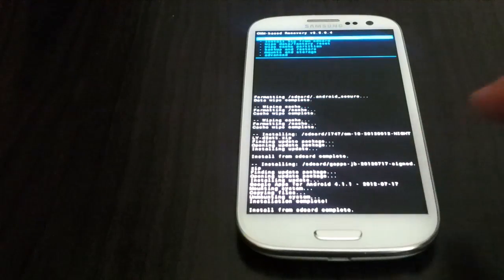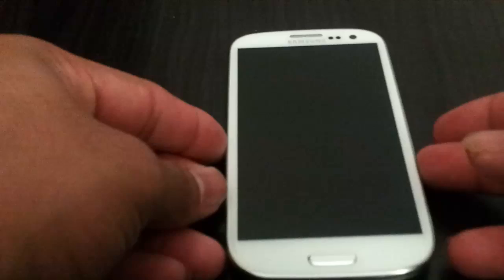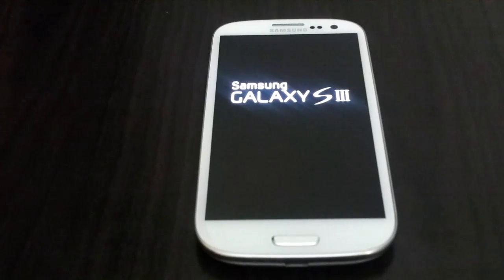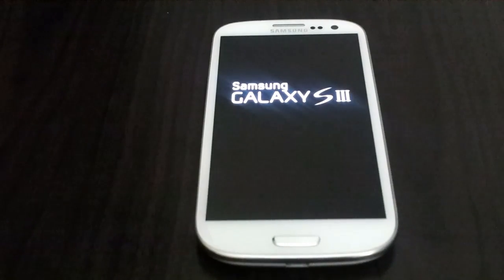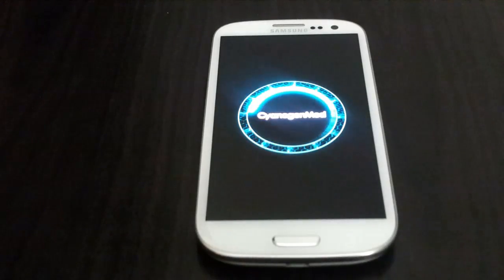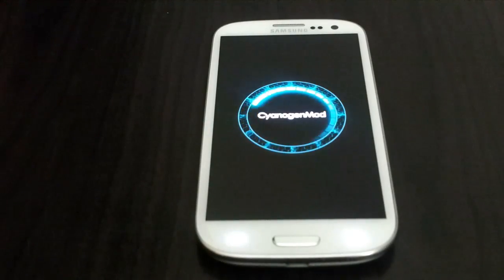Now go ahead and press the back button, and press reboot system. There you go — that is the new CyanogenMod boot animation. It is really cool — such nice graphics. And you can see the backlight has come up, which means your phone should be powering up.